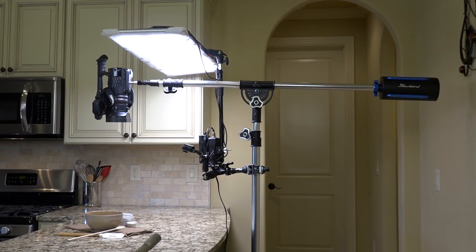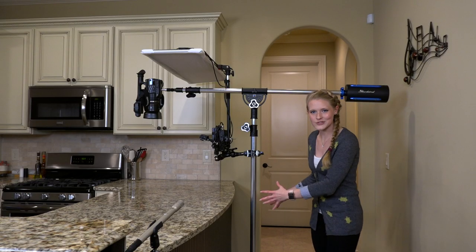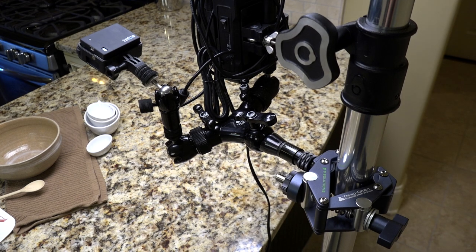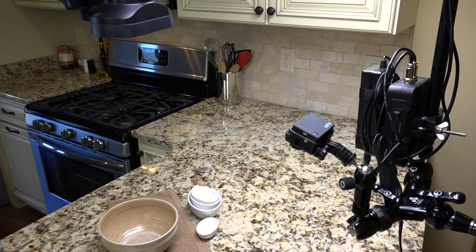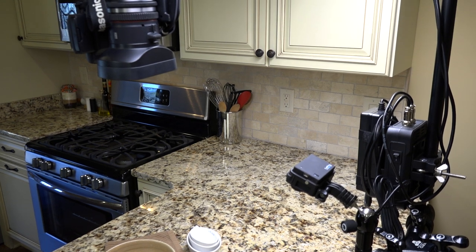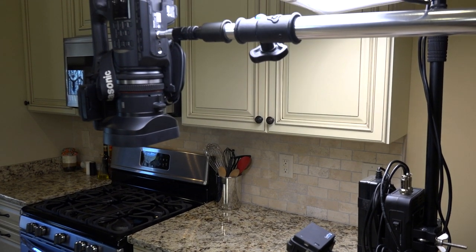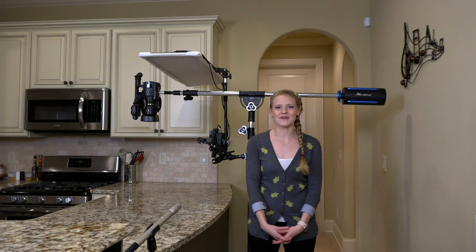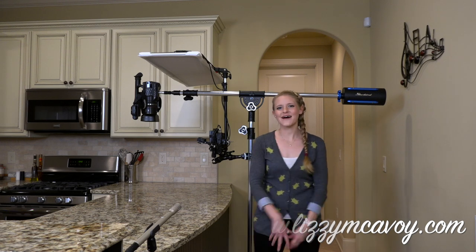I've put together my final filming setup, so let me tell you a little bit about it. I have the Starbird, I have my Synergy clamp, I have my studio light back here, I have my GoPro on my M2, and I have my camera here at the end of the Starbird. Thank you guys so much for tuning in. If you want to catch the latest Girl in the Apron episode or my music, be sure to check out my website. A huge thank you to Triad Orbit — I will see you all next time. Bye.